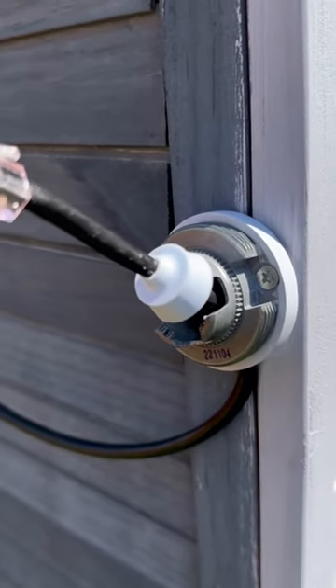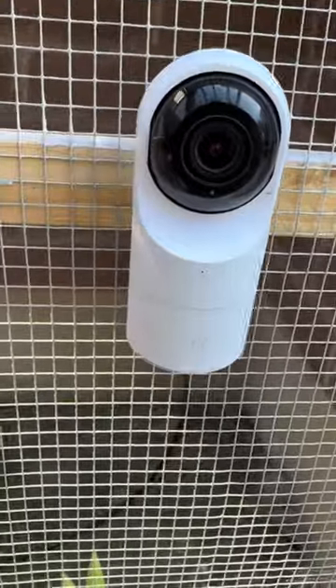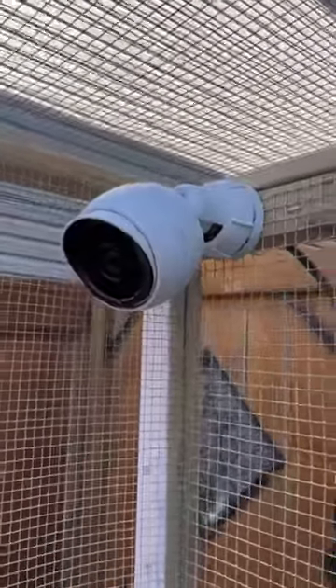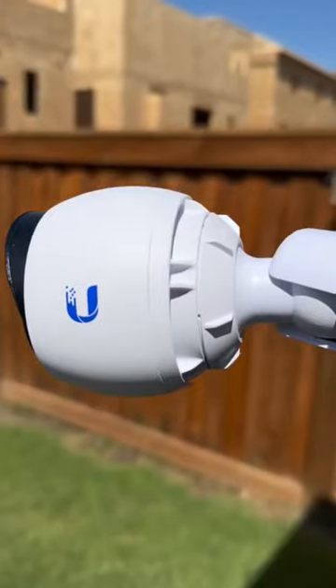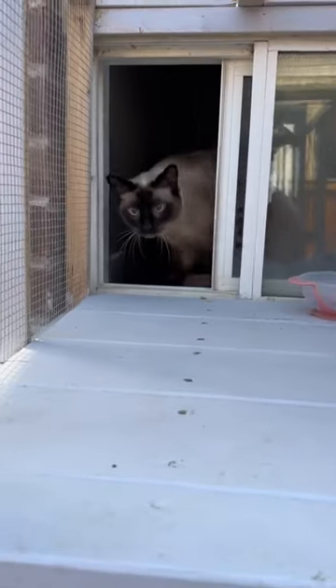We'll put the mount and the grommet on for the G4 bullet. The cameras we have on the Catio are the G5 Flex and two Unified G5 Bullet cameras. On the back to look over the garden is the G4 bullet — and it's all because of these two little girls.